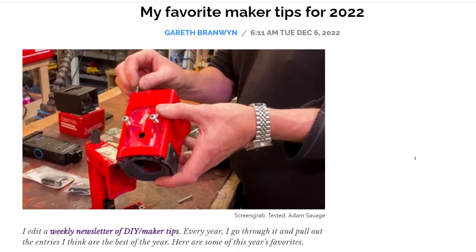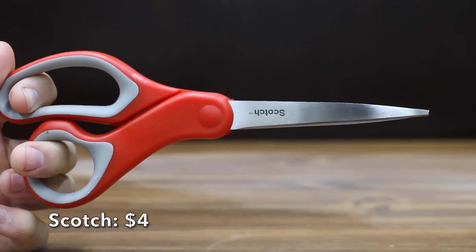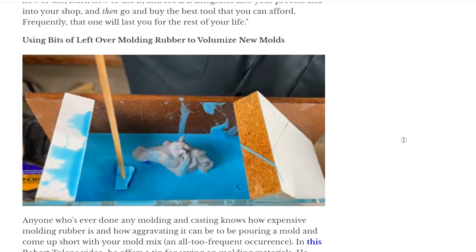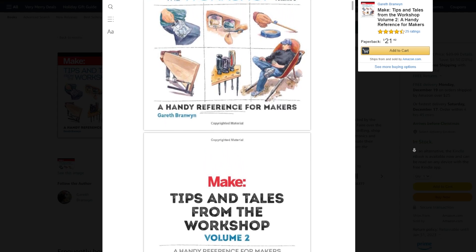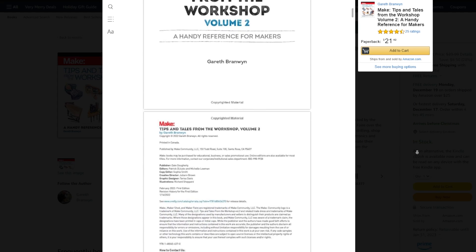On Boing Boing, Gareth Branwen has a roundup of his favorite maker tips of the year — from finding the perfect pair of scissors, creating water effects with UV resin, or tying better knots. There are some gems in here. I also want to give an unsolicited plug to Gareth's Tips and Tales from the Workshop Volume 2, which came out this year and includes some contributions from this show. I've been flipping through my copy all year, and it makes a great gift.